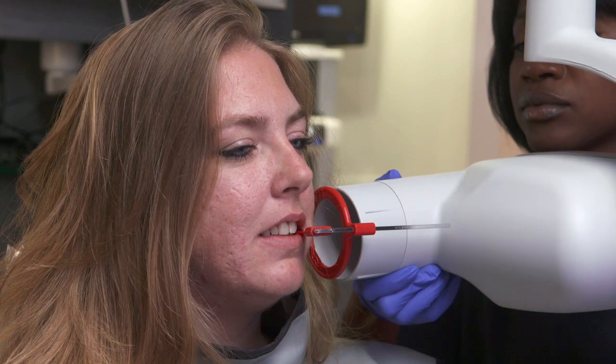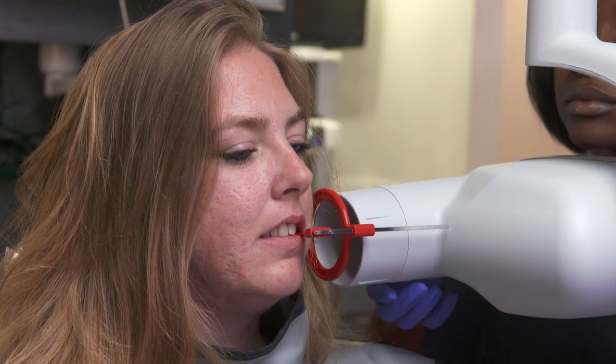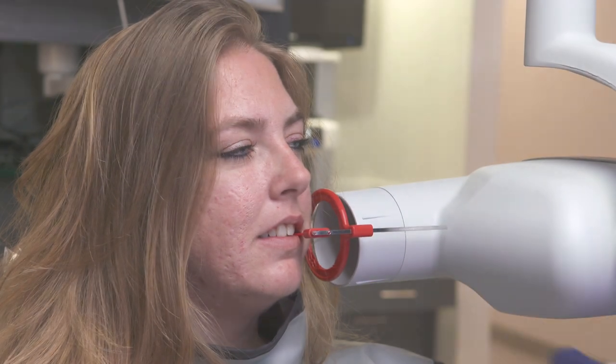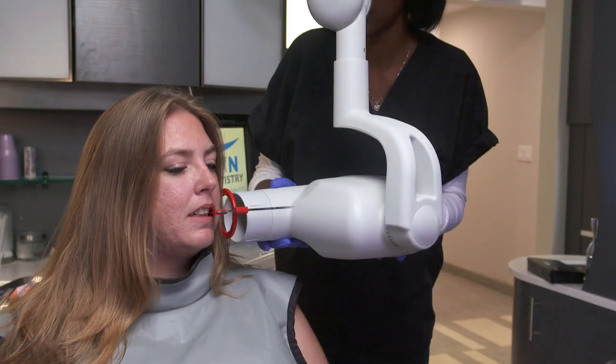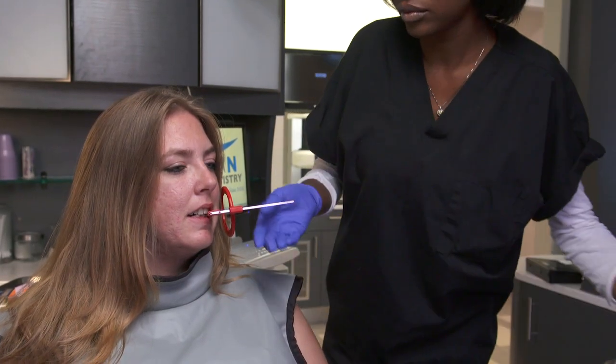Before you begin taking x-rays, you may have to reduce the x-ray dosage. With most exposures, flexible sensors require less radiation than film. A good starting point is an exposure level that is 50% less than d-speed film. Make adjustments based on your personal preferences.